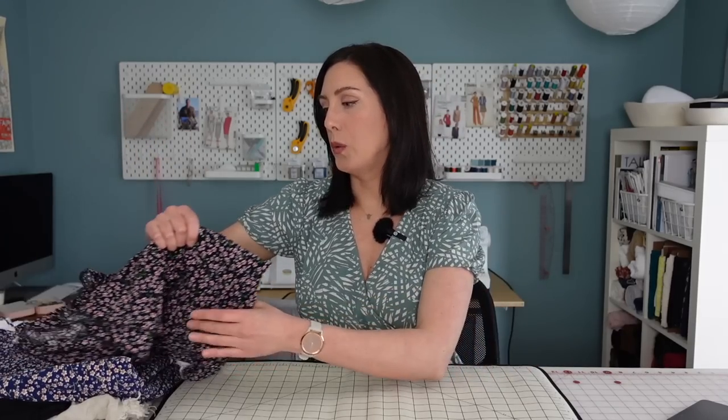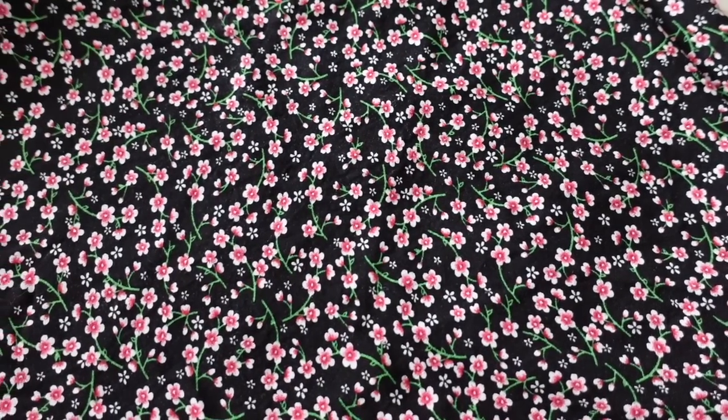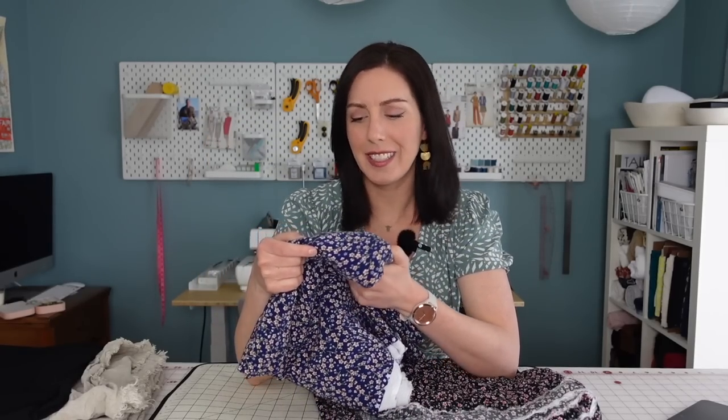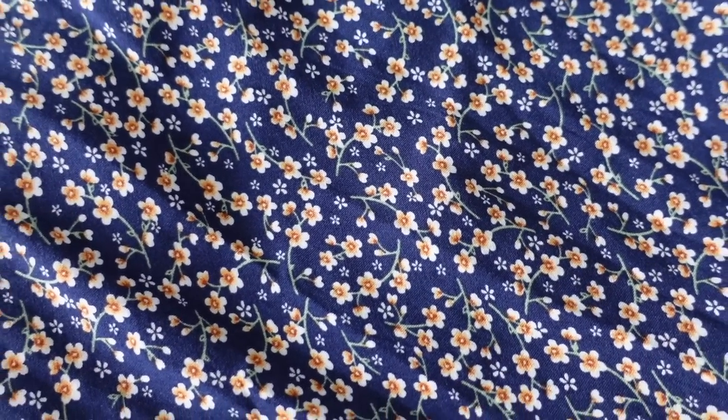I also have two other ditsy floral prints, also from Minerva. One is a black background with little pink and white flowers and green stems, and then I have the same print in a navy blue colorway with white and orange flowers. For these, I'm thinking I might make some summer dresses or a cute little summer top. I was thinking of this Romy wrap top that I hacked into a short sleeve elastic waist top — I have a blog post on how I did that linked below. I thought these fabrics would be really pretty for cute summer tops.